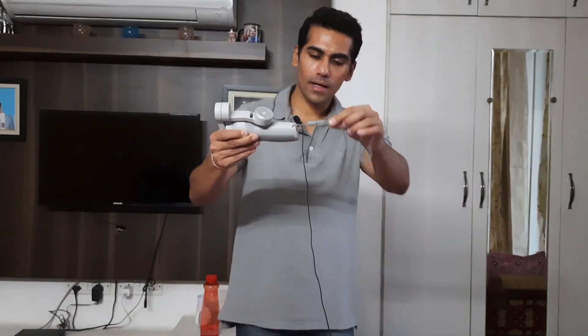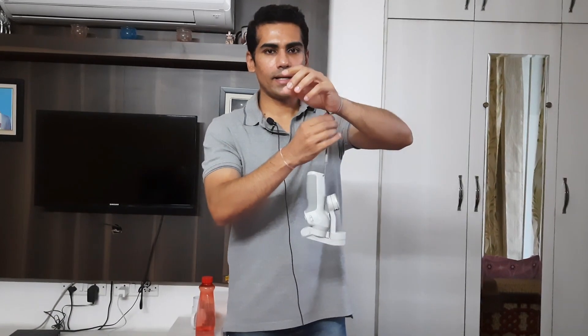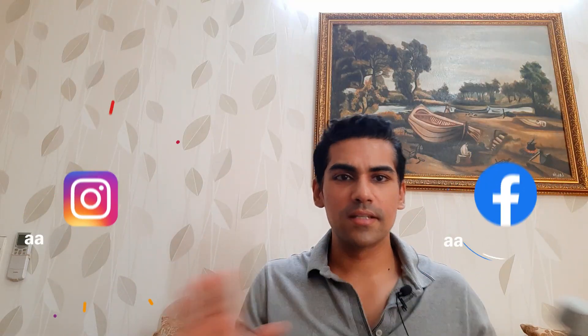In case you're thinking — what's the purpose of the wristband? I'll show you its purpose. There's no reason to drop the gimbal — you've been warned, and this can happen if you're not careful.